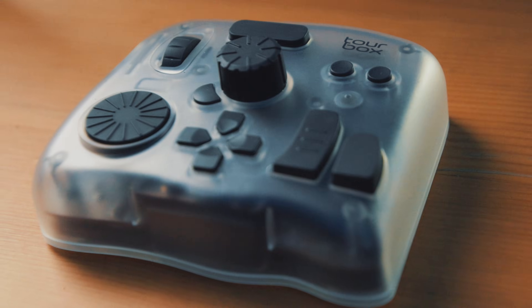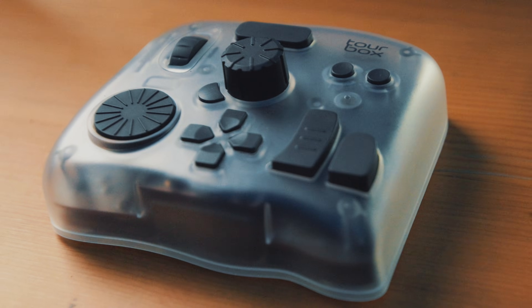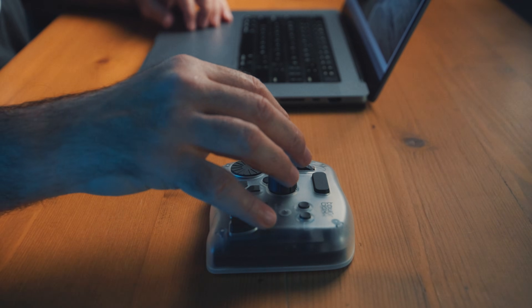Tourbox was kind enough to send me their Elite Plus controller, but instead of telling you about it, I'd rather just show you. I'm going to edit a photo with this bad boy using their new dynamic panel feature in Lightroom Classic, and then I'm going to tell you everything — the good stuff and the stuff they probably don't want me to say.